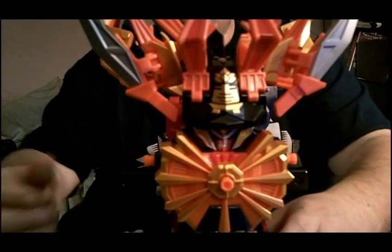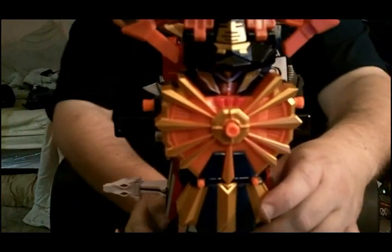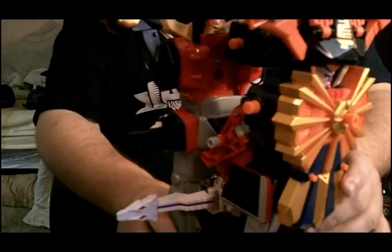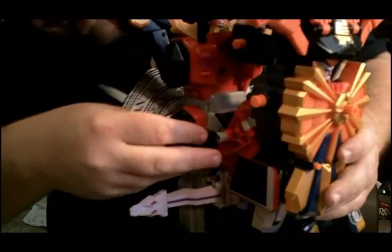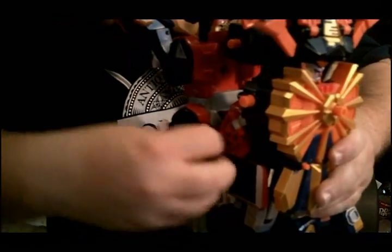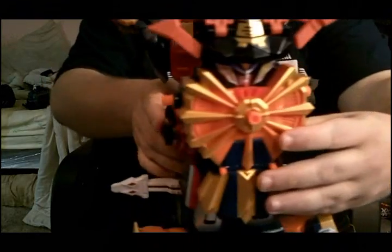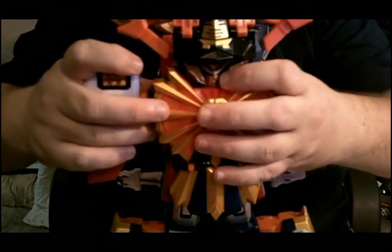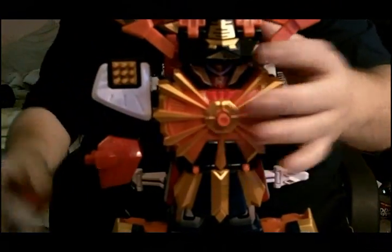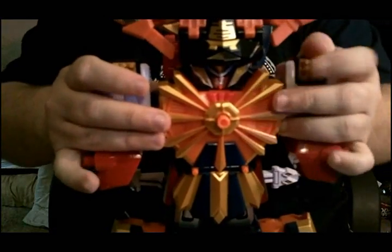There are little tabs here on the side — let me get down so you can see them. They fold in and they peg onto what were the arm pieces of the main Megazord. The arms of the Bull Zord attach to the main Zord like so.